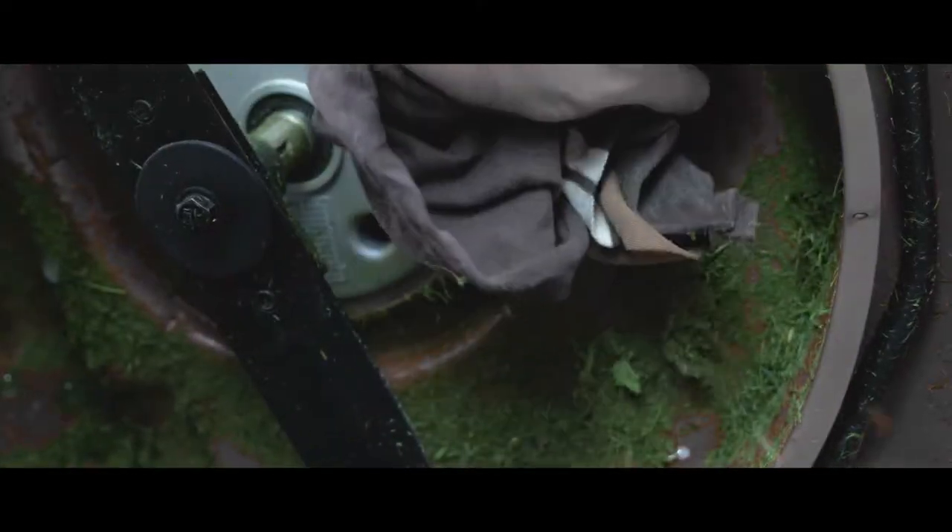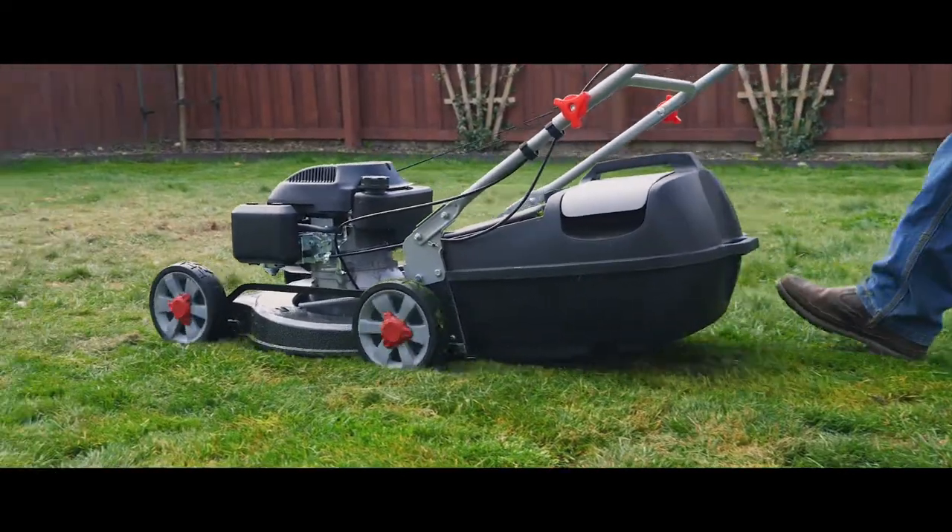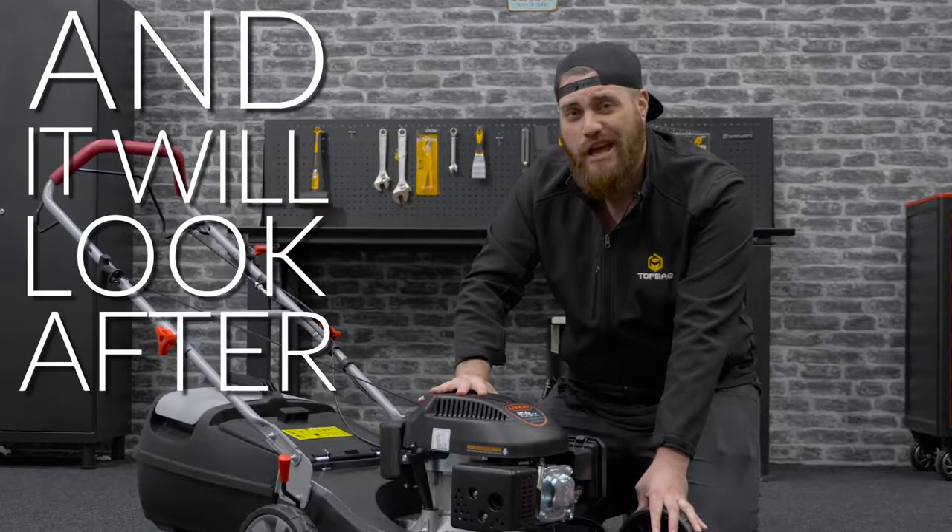Remember to regularly clean the underside of your deck and keep your blades sharp. Look after your mower and it'll look after you.